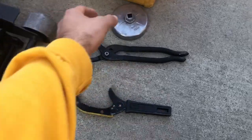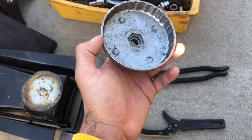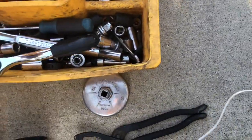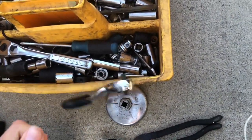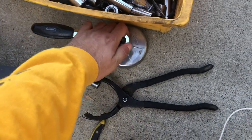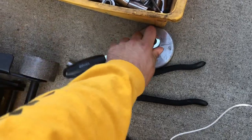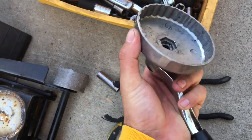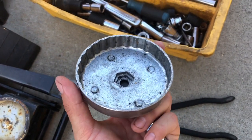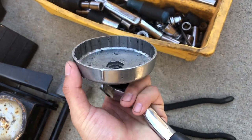The first one I really like is the filter socket — works really easy. Basically all you gotta do is put on an extension, put your ratchet on, and you can loosen it. You only use these to loosen the filter, never to tighten it, because you never want to over-tighten your filter.